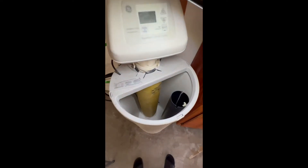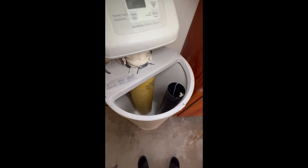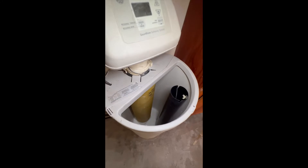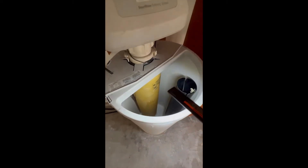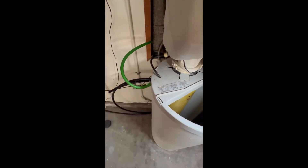This water softener has been a pain. I kept having an issue where I didn't have any soft water, so I went over to check it out and it looked like my system just kept recharging and the water was overfilling over to the top and going through the overflow tube over there.